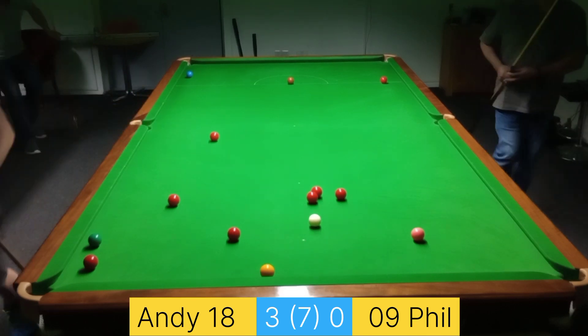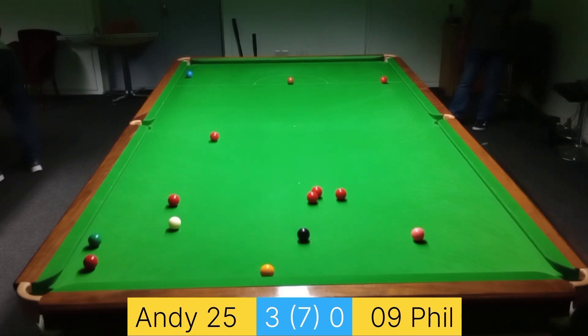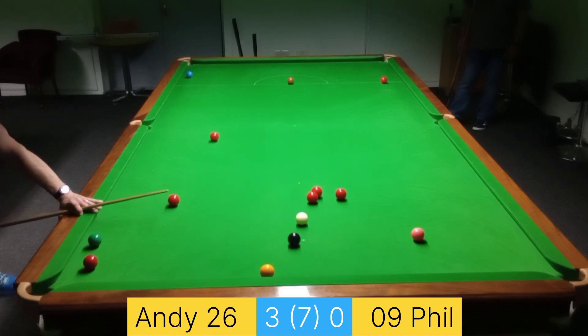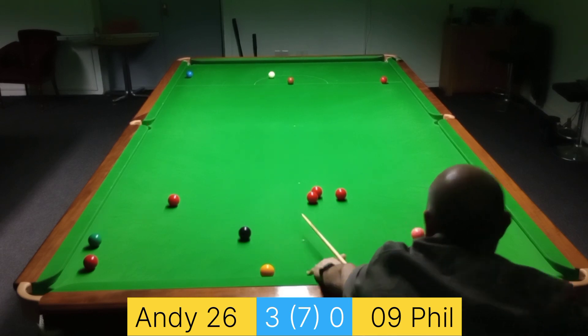Nice and gentle on and off the top cushion, for a choice of reds — either this one or the one that was closest to the pocket. I'll play for the one closest to the pocket and just sort of stun this black in. But let's all have a laugh at me for missing what was essentially a particularly easy shot.